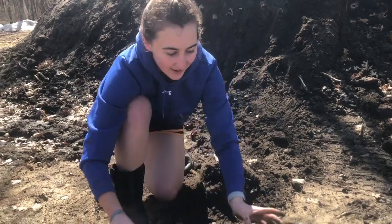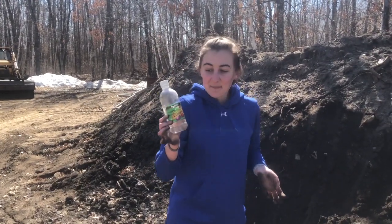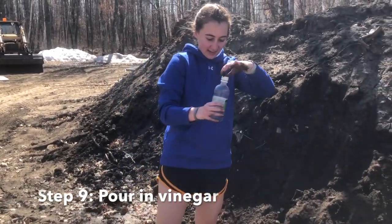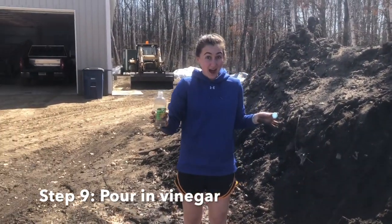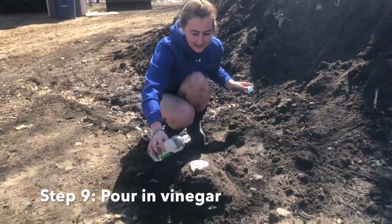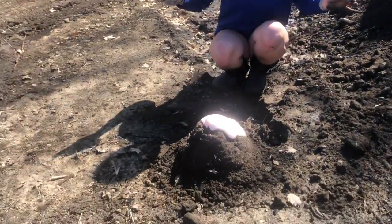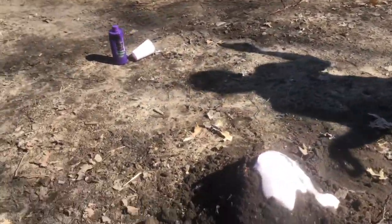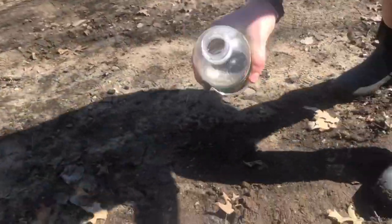Now this is the fun part — the explosion! Are you ready? Step number nine: grab your vinegar, uncap it. This is where the explosion happens. Pour about a cup into your volcano and watch it explode. Oh, look at it go — it's running down the sides! Pour more vinegar in to get more of an explosion.